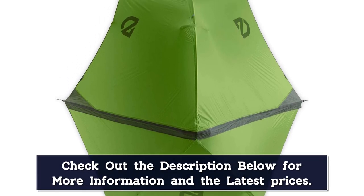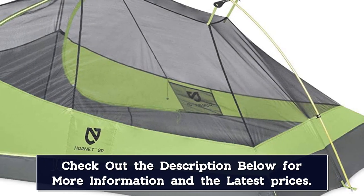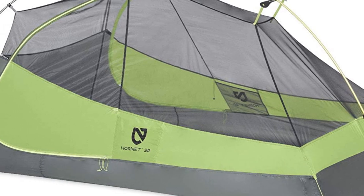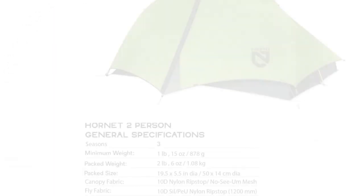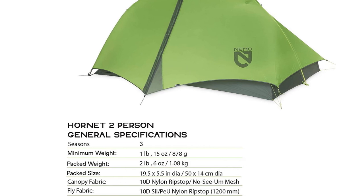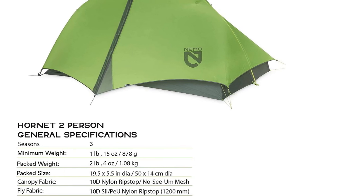Premium 10D nylon ripstop fly with silicone water repellent is extremely light and durable. DAC Featherlight poles boast minimal weight and connect with a single-hubbed intersection for lightning-quick setup. Canopy: 10D nylon ripstop and no-see-um mesh. Fly: 10D silpoly nylon ripstop, 1,200mm waterproof. Floor: 15D silpoly nylon ripstop, 1,200mm waterproof.